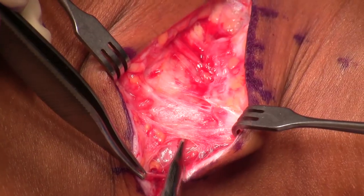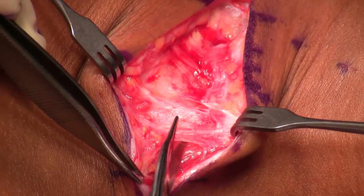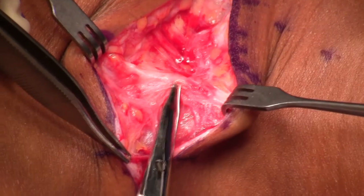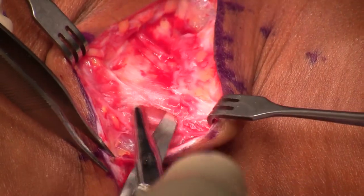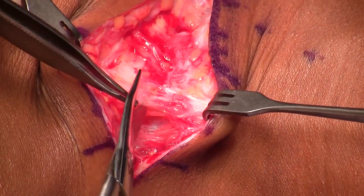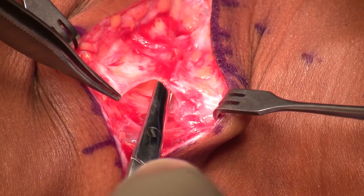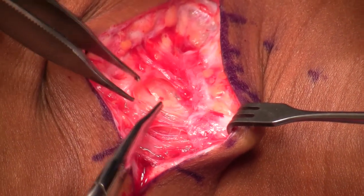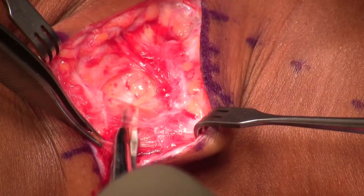This is the extended version of our decompression, and I'm going very slowly through here. I'm using microbipolar cautery and taking my time, looking for these small cutaneous nerves so I don't give this patient a cutaneous neuroma.